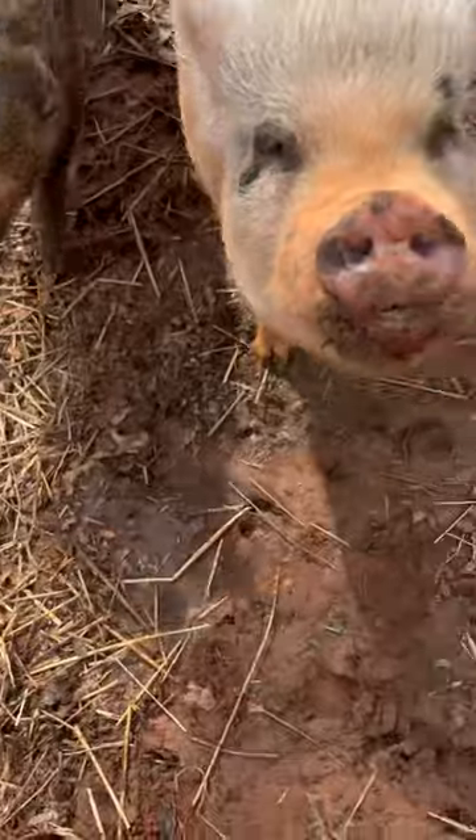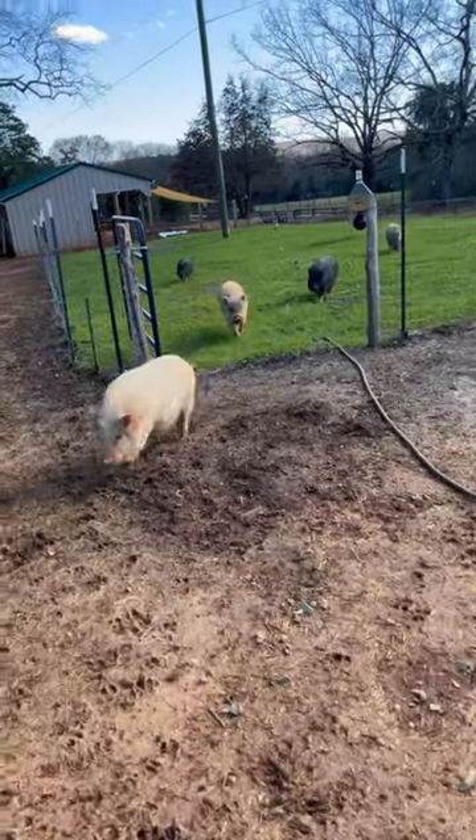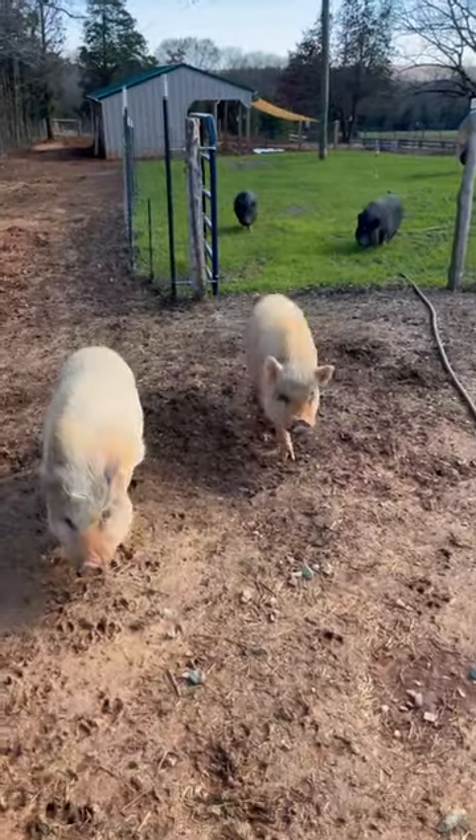And right here is the finished product — that's Arby. And that's Panty. Little cuties. And that's how we keep them safe during the hot summer days. Thanks for watching, have a great day everybody!